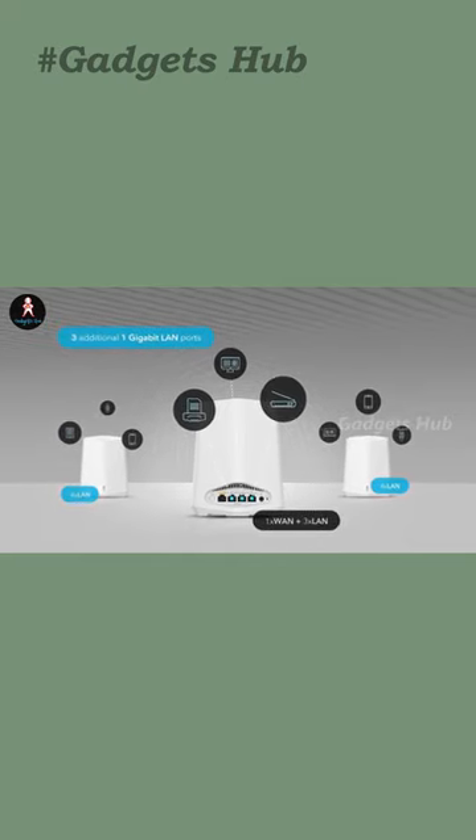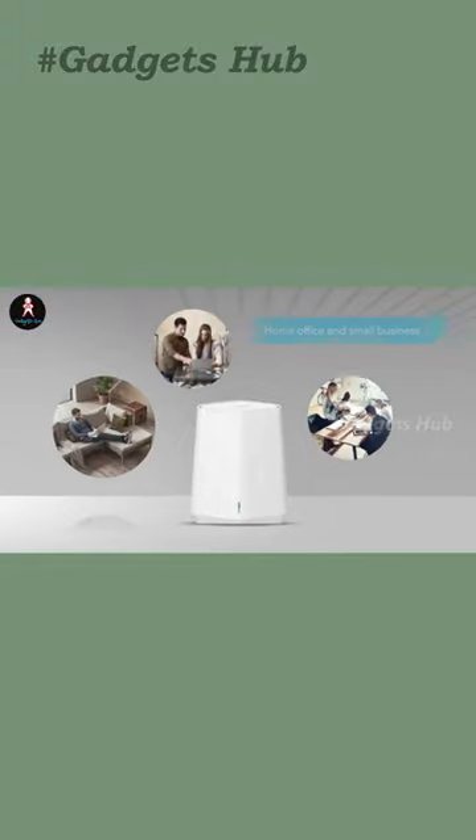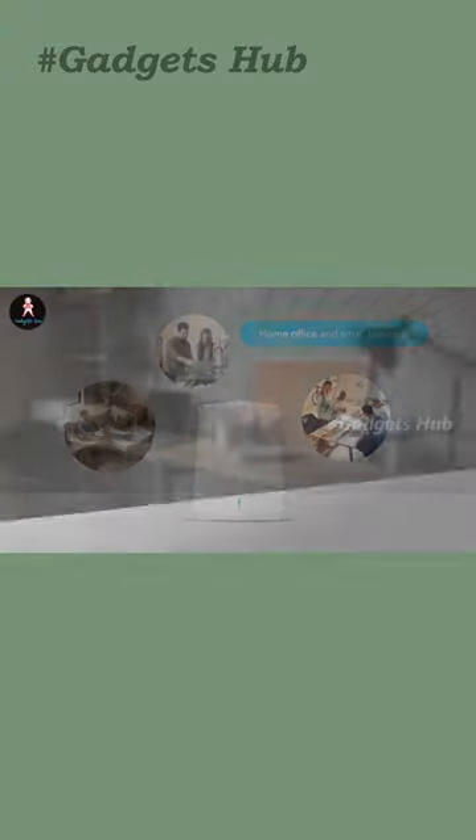Furthermore, the installation is easy and intuitive enough to set up through the local UI. There's even an option for remote cloud monitoring and management.